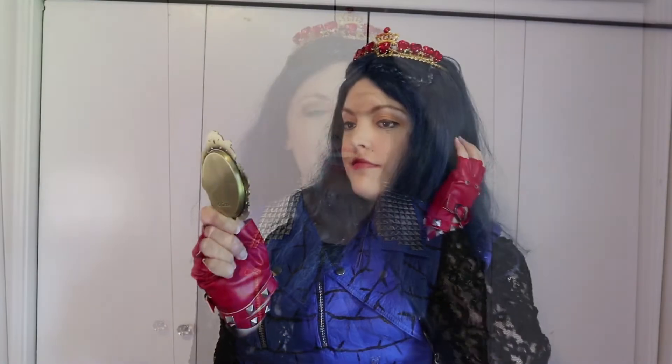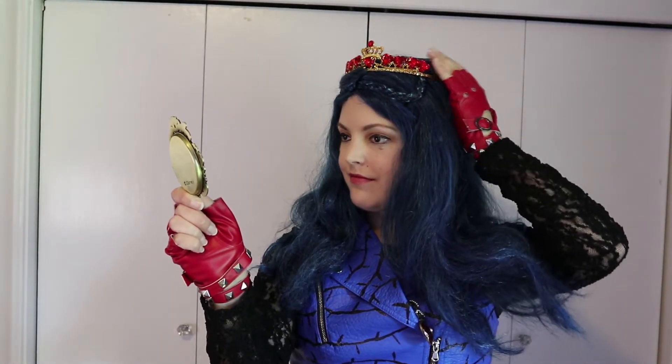I am a huge Disney fan, but I sometimes find Disney Channel original movies trite, boring, and overproduced. I do, however, enjoy the Descendants series. Evie, the daughter of the Evil Queen from Snow White and the Seven Dwarfs, is a fun character. She loves sewing and all things fashion. She's good to her friends, and she has a magic mirror in her purse — and who wouldn't want one of those?